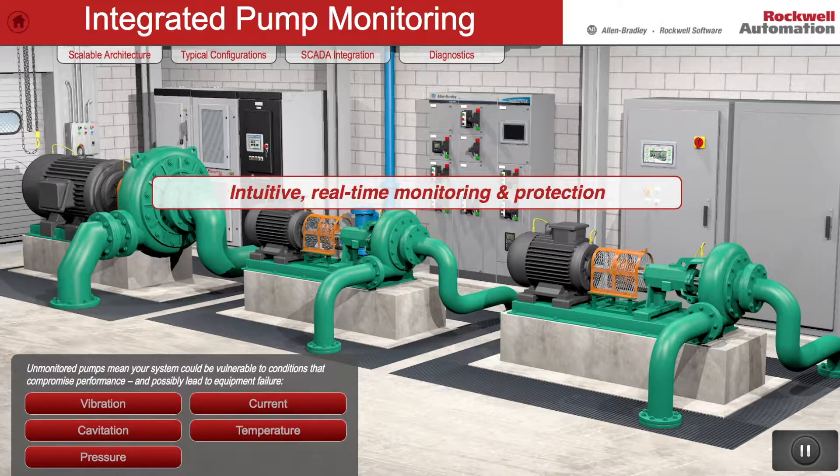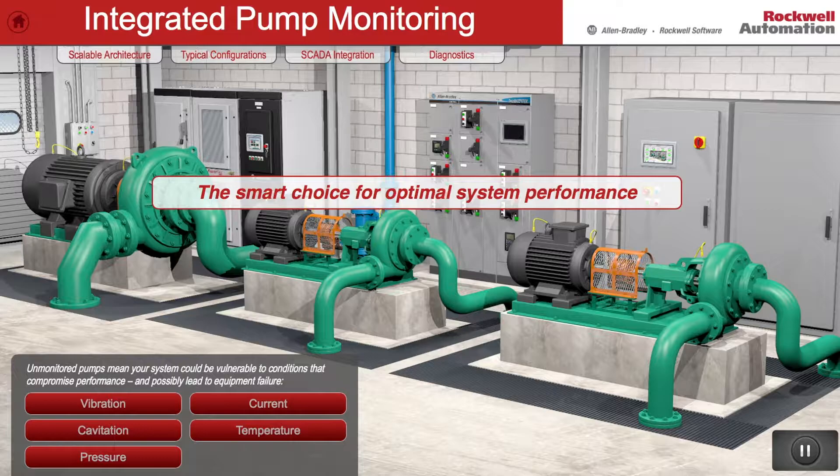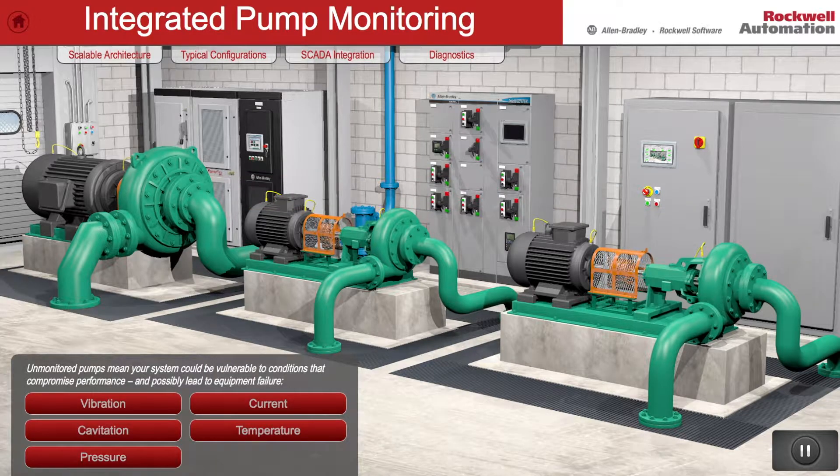Rockwell Automation's Integrated Pump Monitoring System is focused on enhanced asset management for the protection of critical pumps and motors. It is designed to protect the motor and pump both electrically and mechanically in one tightly integrated solution.